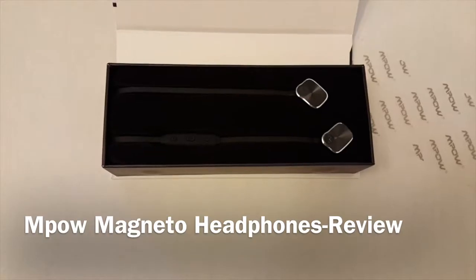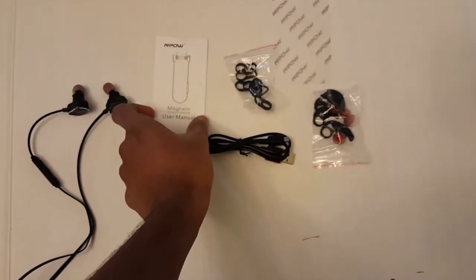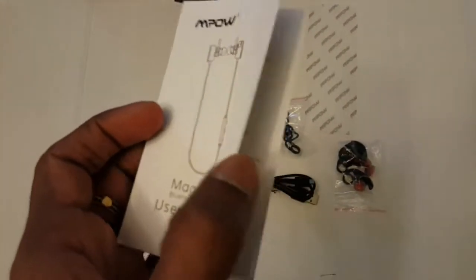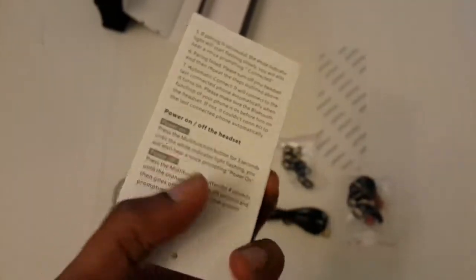Hey guys, you're looking at MPOW Magneto headphones. Package contains the headphones, instruction manual, additional ear tips, and micro USB charging cable. The instruction manual will tell us how to connect this to your Bluetooth device and how to charge it.